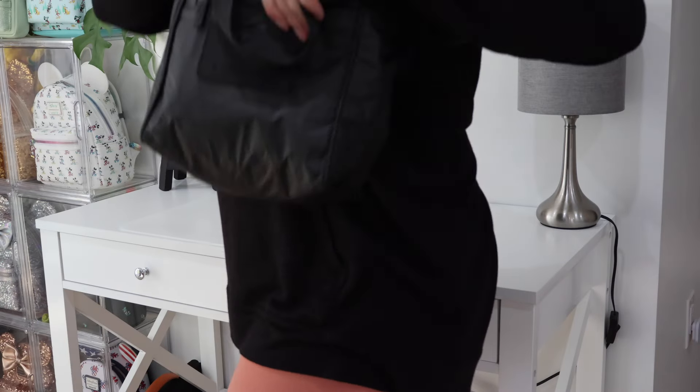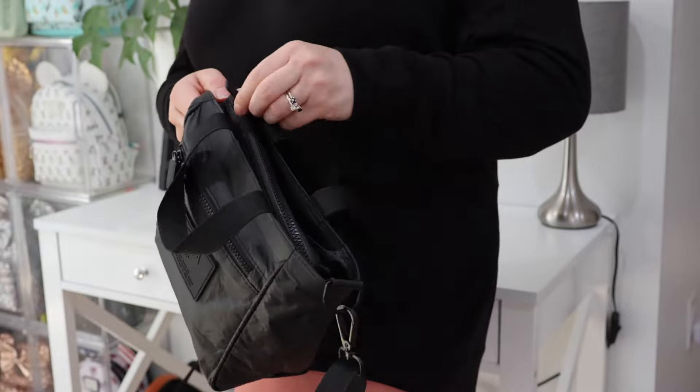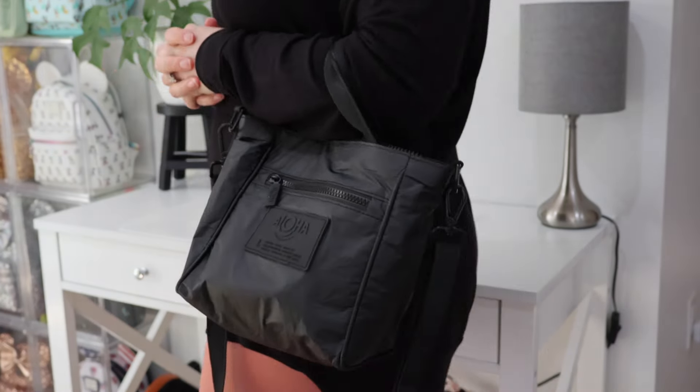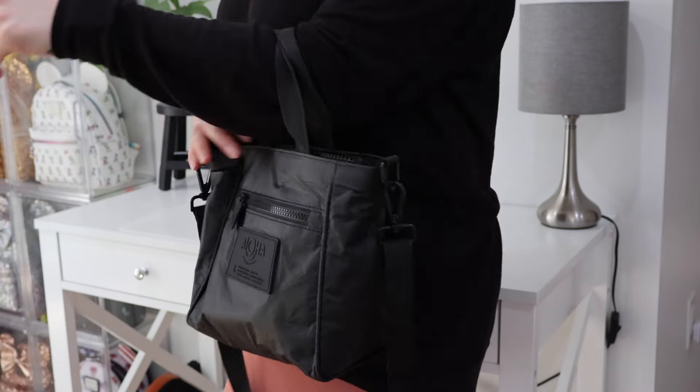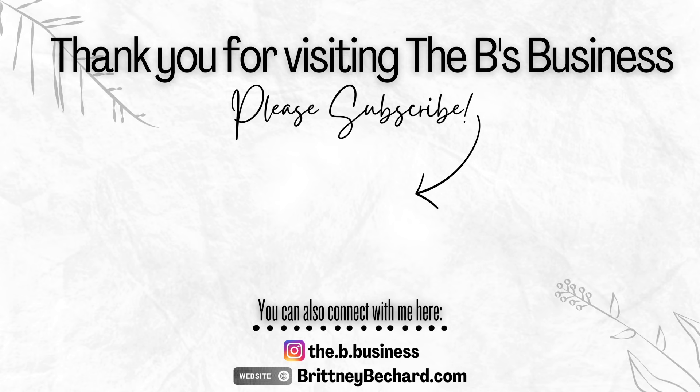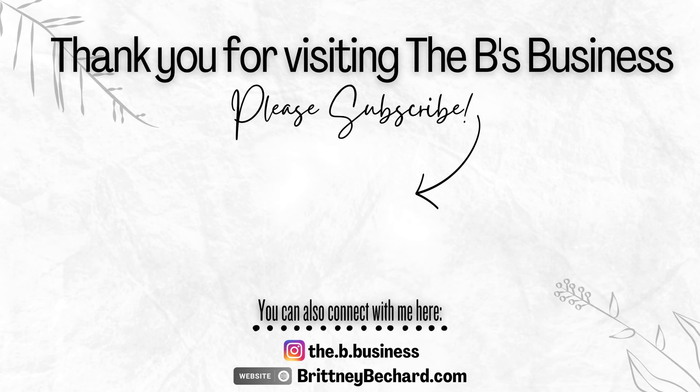Thank you for joining me today as we took a tour of the brand new Aloha Collection crossbody bag. Be sure to check out the Aloha Collection for yourself — I am confident that you will not be disappointed. The price point might feel a little bit high, but for a bag that is going to last for years to come, I really do feel like it's worth it. Can't wait to see you in the next one. Bye!